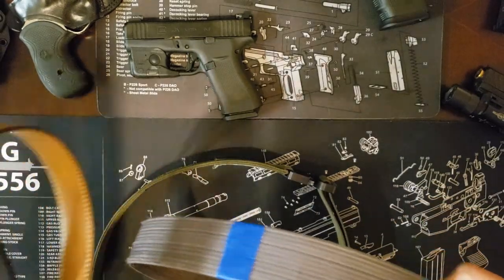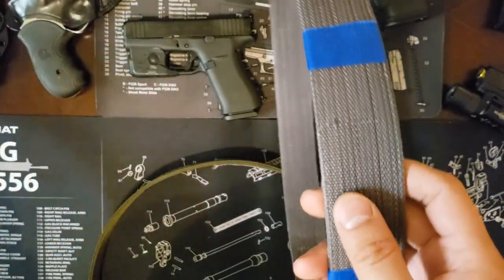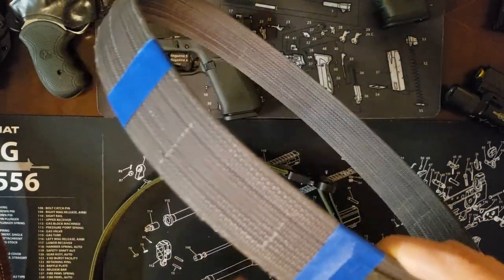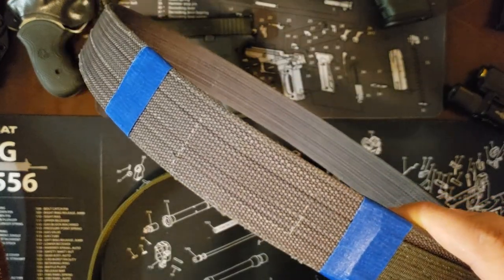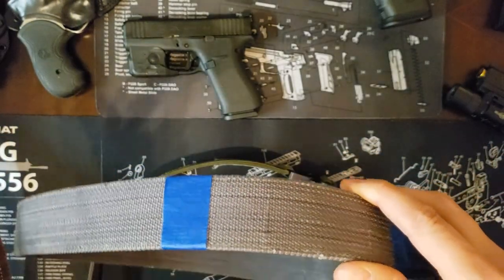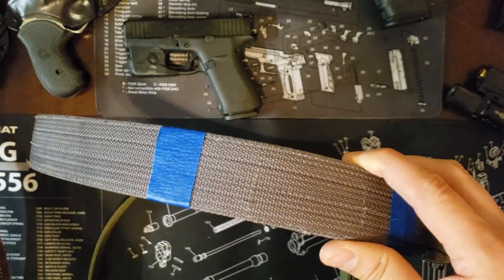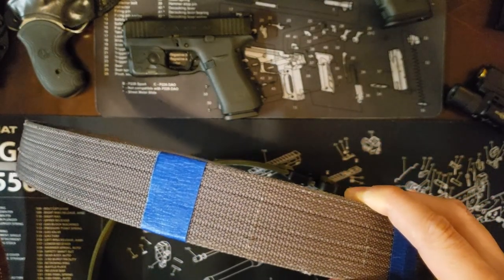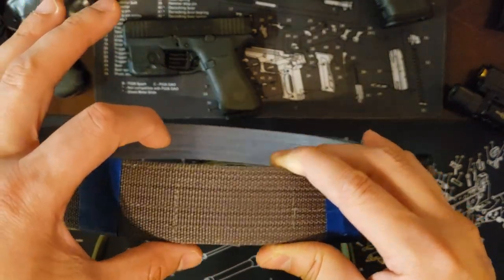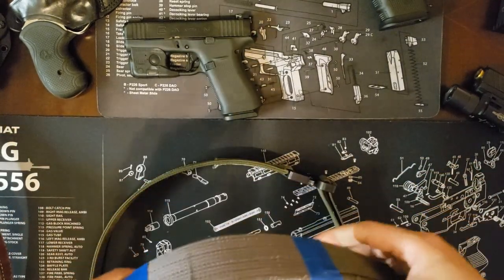Going back to these two belts — I believe these are 1.5 inches wide, though I do have 1.75-inch belts as well. The standard is 1.5 inches. You should ideally size your holster belt clips to match your belt size. If you have 1.75-inch belts, you'll have to decide whether to use 1.75-inch clips on all holsters and deal with a little slack on a 1.5-inch belt, or simply use the 1.75 belt for something else.